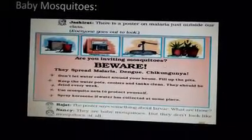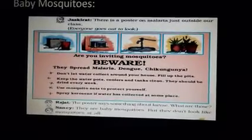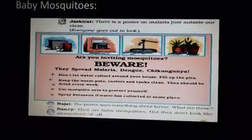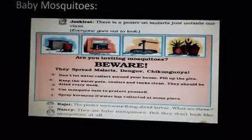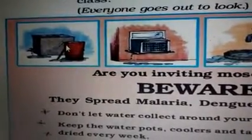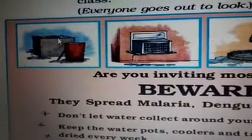The poster asks: are you inviting mosquitoes? So the question is to us — are we inviting mosquitoes around us? You can see four pictures here. The first one is a tank full of water and a tap from where water is dripping. And here is a bucket full of water — this bucket is open and not closed, so we can have larvae or baby mosquitoes breeding in it.